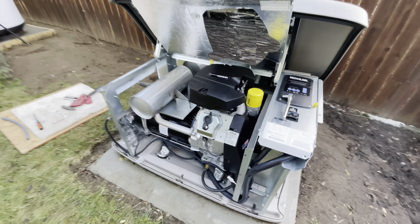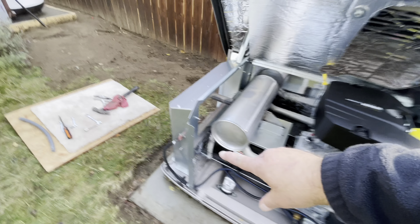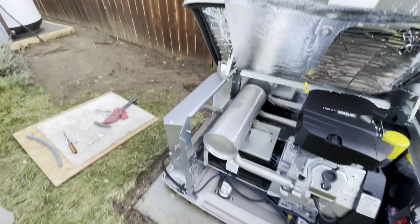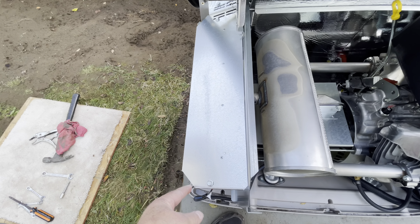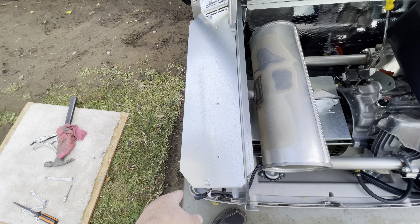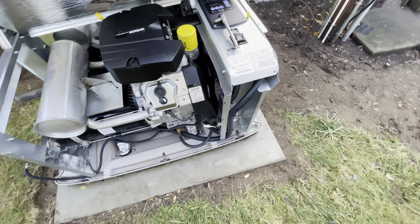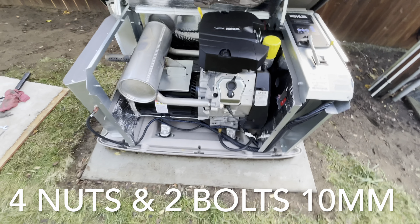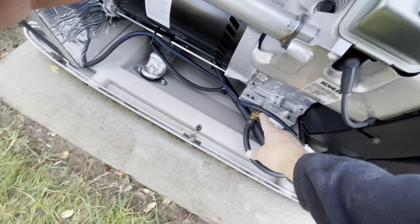To pull the front panel off, it's the same thing — just four 10-millimeter nuts on studs that come off easily. That top panel has a 10-millimeter bolt that connects, and the side panel connects the same way, so that's up to six bolts total, and the front panel pops off. You need to know that for oil changes, because this is how you change the oil — you just crank that lever open.